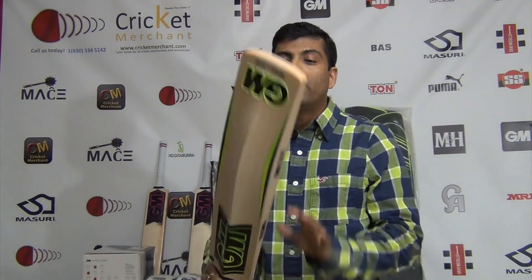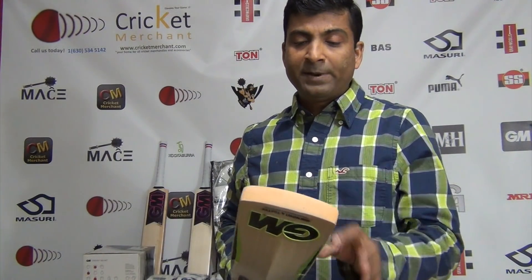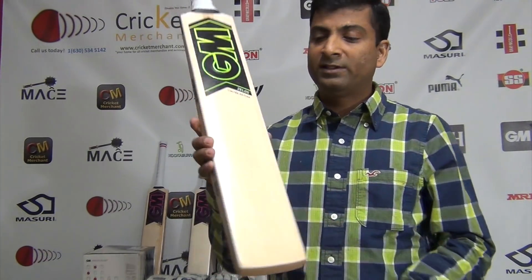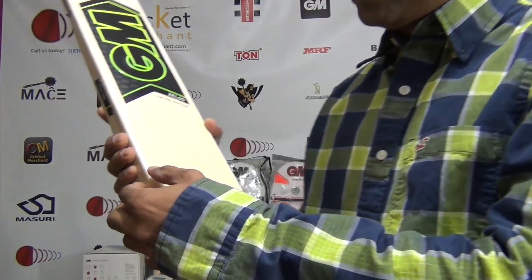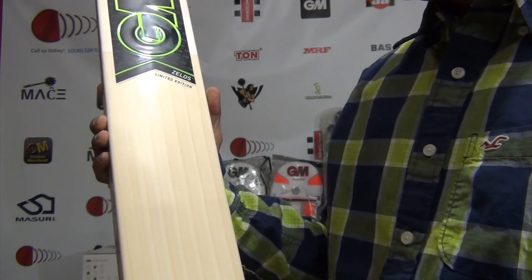Coming back to the bat — very nice beautiful bow. This is not the thickest of all but make no mistake, these are very well-pressed cricket bats. Being a limited edition, this is one of the top-of-the-line cricket bats. There is one tier higher which is the players edition, but this is the best you can generally get. These are available in the $600 to $650 range.